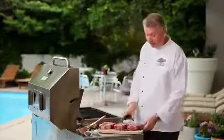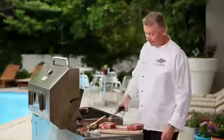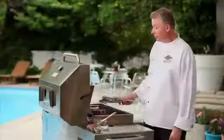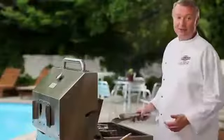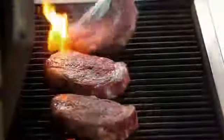I'm going to go ahead now and put the steaks on the grill. I want to place them at a little bit of an angle. What we're going to do is cook them approximately a quarter of the time, and then rotate them 90 degrees. Now we've cooked them about a quarter of the time, so we're going to go ahead and rotate them. That's going to give us that diamond or crosshatch effect that we're trying to get.